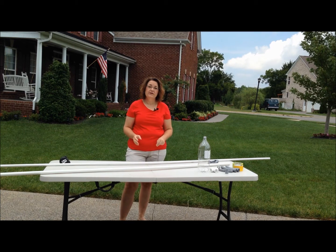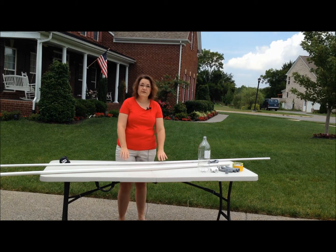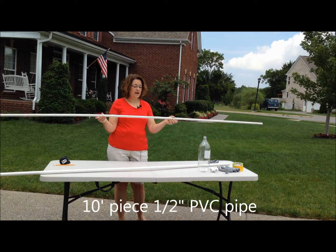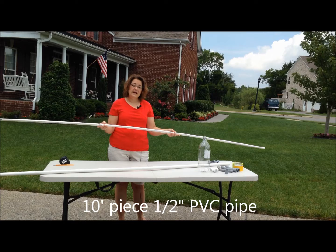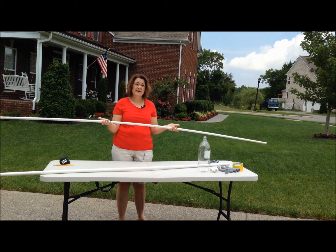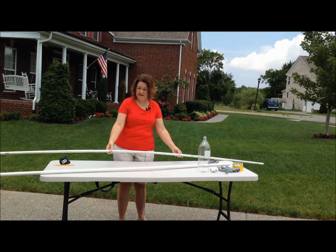So let's talk first about what you're going to need. The first thing you're going to need is a big piece of PVC pipe. This is one-half inch in diameter and it's a 10-foot piece. It's very cheap — I think I paid less than three dollars for this entire 10-foot piece.